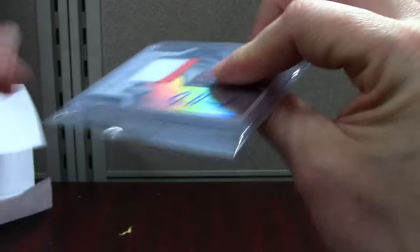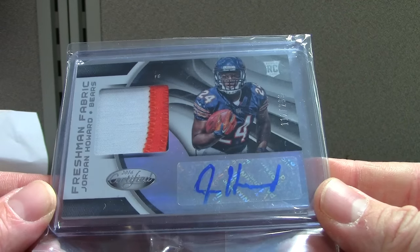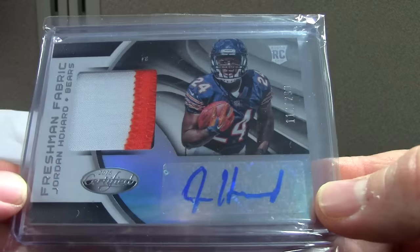All right, we'll do a few from the bin and then call it a day. Mandatory Howard Certified — this is the base version out of 299. Barely got a third color in that right window, so there's the patch.